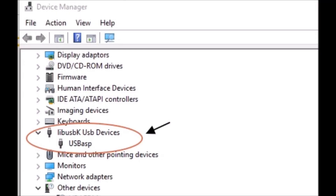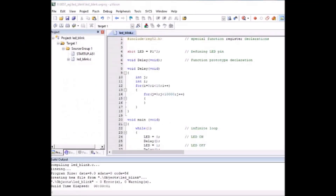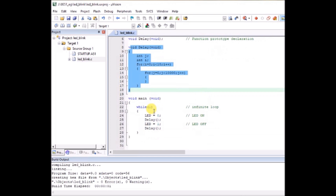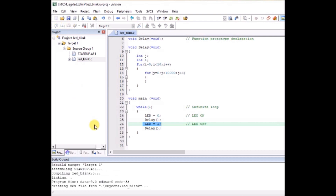After connecting the USB-ASP to the PC, open Device Manager to verify the drivers are installed. Open Keil software and enter the C code: define pin P1.2 as LED using sbit, define a delay subroutine, and inside void main create a never-ending loop that makes the LED pin low, waits for a delay, then makes it high again.